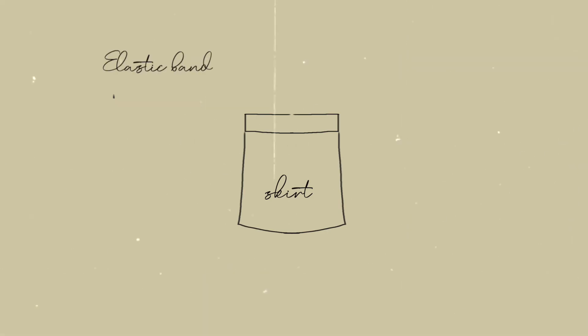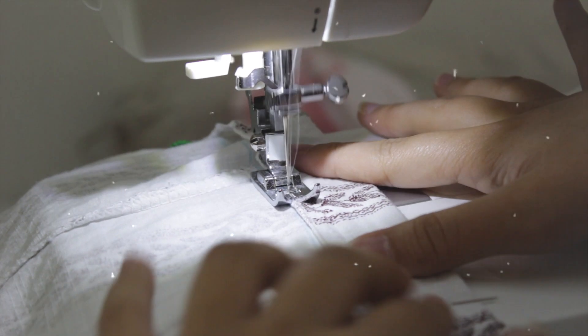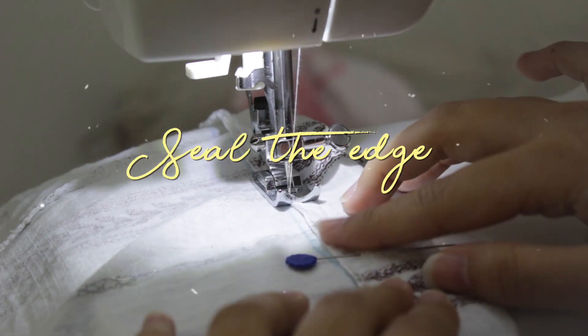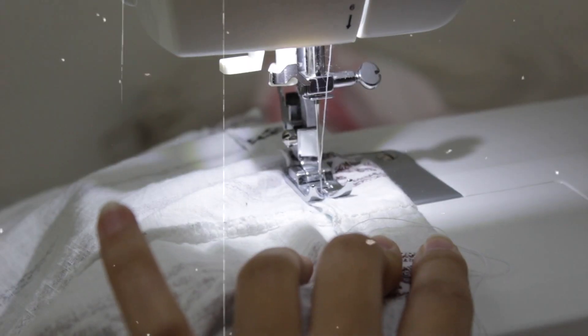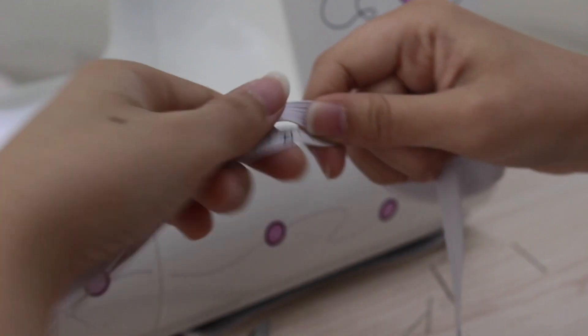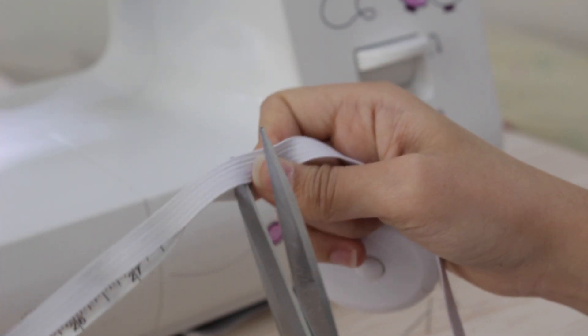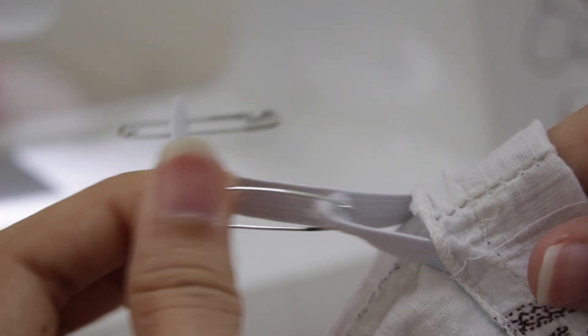The only thing left is the elastic band on the waist area. I'm basically going to do the same thing as I did on the sleeve area. Fold the fabric outside in, seal the edge — but of course I didn't seal it up completely, otherwise how would I put the elastic band in? For the elastic band, I just measure it based on my waist and cut it accordingly, adding one inch extra just for allowance. Seal up the elastic band and put it back into the skirt. Fingers crossed on your work.